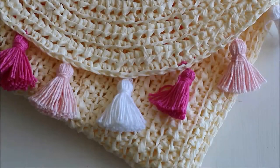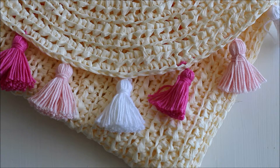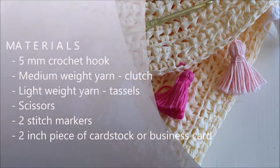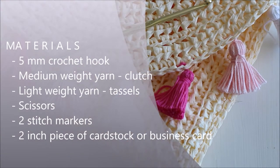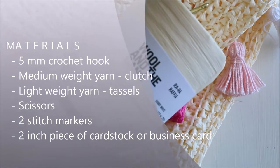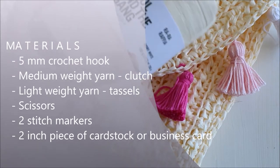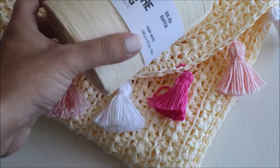Hi guys, this is Kimberly from Lakeside Loops and today I'm going to show you how to make this crochet clutch. You will need a 5mm crochet hook. You are also going to need some raffia yarn. I used Wool in the Gang Raw Raw Raffia in ivory white. You could obviously use any color or any type of raffia yarn that you'd like.